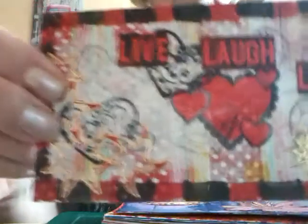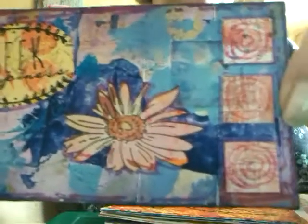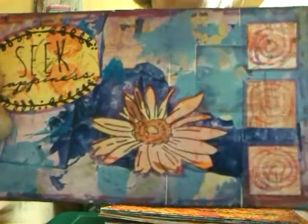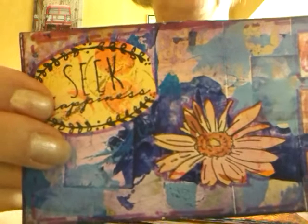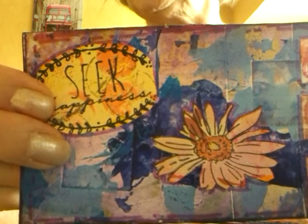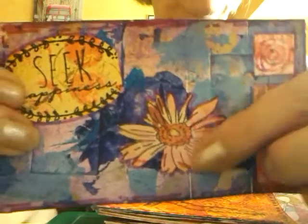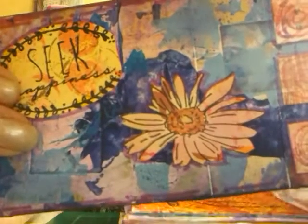"Live, Laugh, Love" — hearts on there. That one: "Seek Happiness." I remember that was a free stamp I got in Craft Stamper at the time — I'm going back to 2015, February and March these early ones are from. I had some squares cut out and stuck on, a flower cut out and put on. Very mixed media these are.